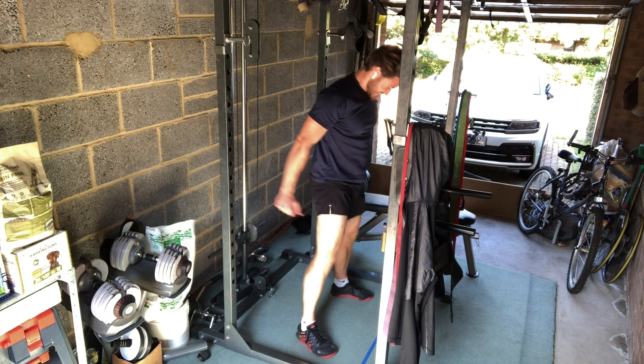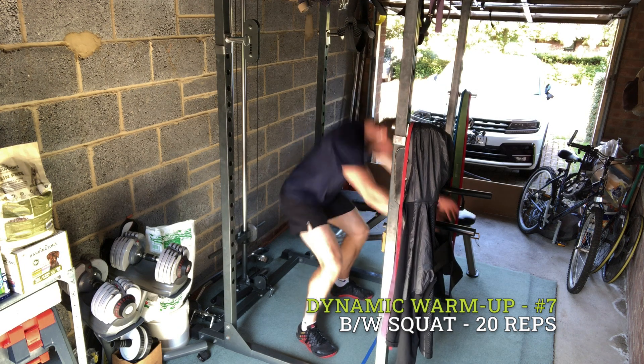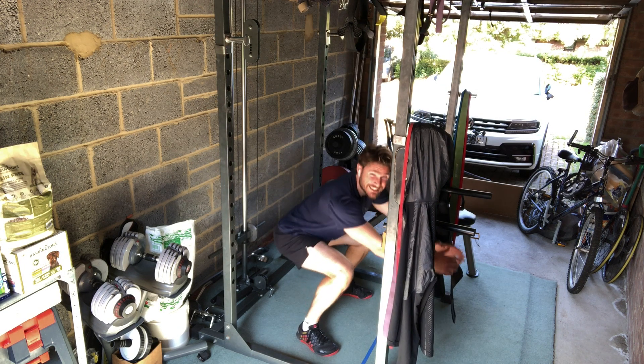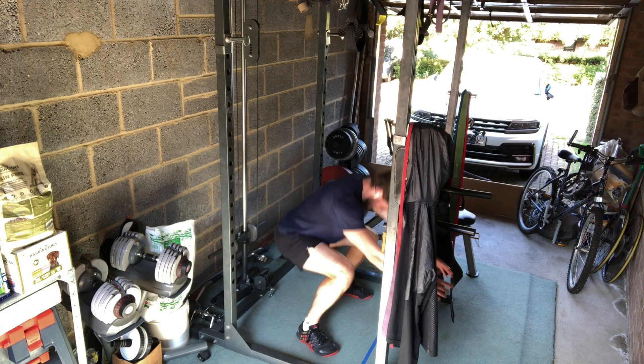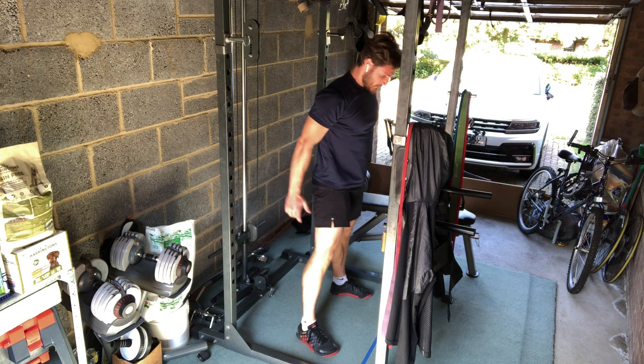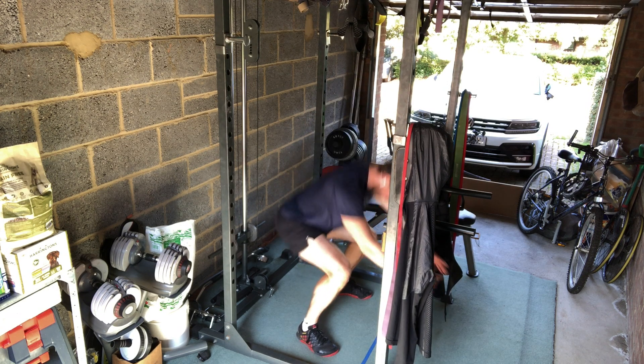Straight after that, I then move on to a bodyweight squat, which is a movement pattern that most of you will be familiar with. It allows me to further warm up and stretch my glutes, my quads, my inner thighs, my outer thighs and my ankles. And here I'm focusing on sitting back in the movement whilst keeping my heels on the floor.